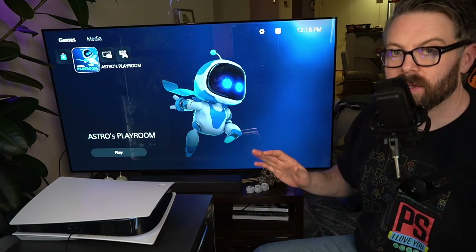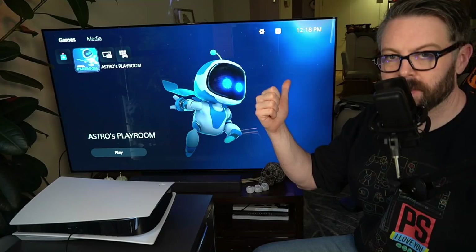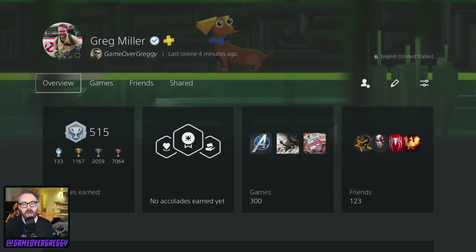Astro's Playroom — ready to go. You love to see it. Okay, this is great. So we're going to stop here. I'll go turn off DHCP so I can capture it, and then we'll come back to a Let's Play format. So one second.